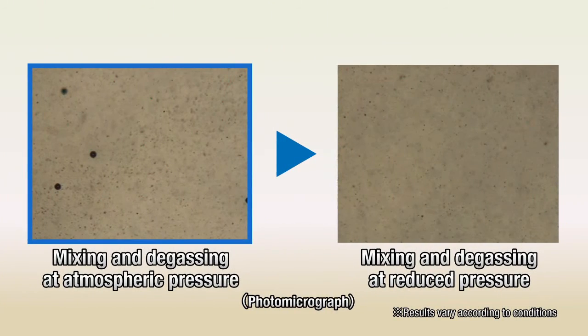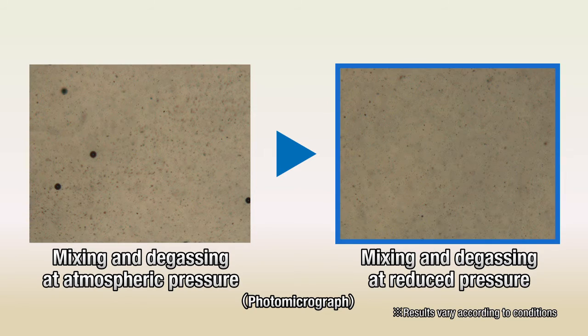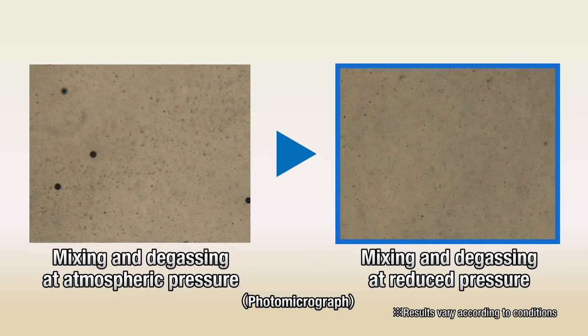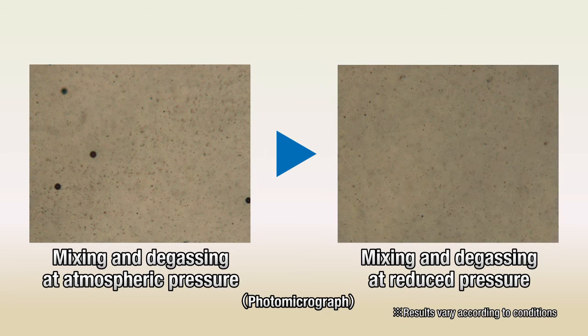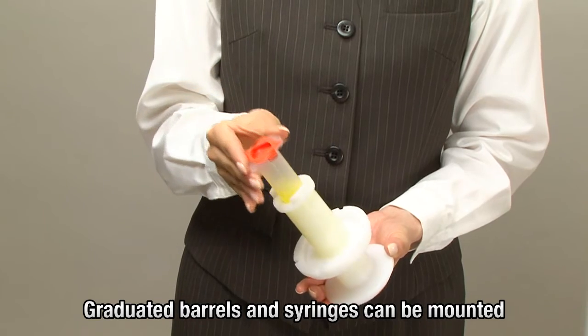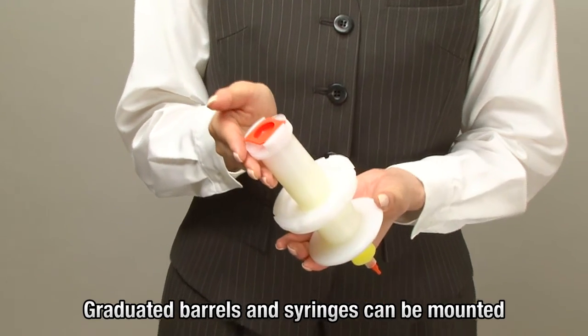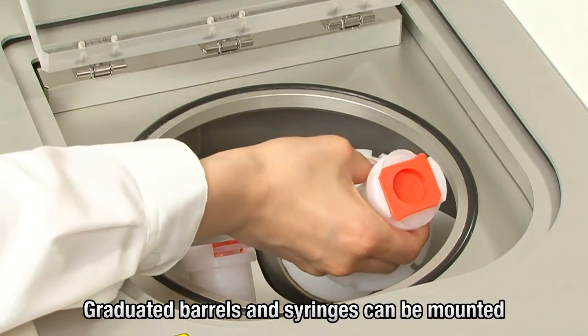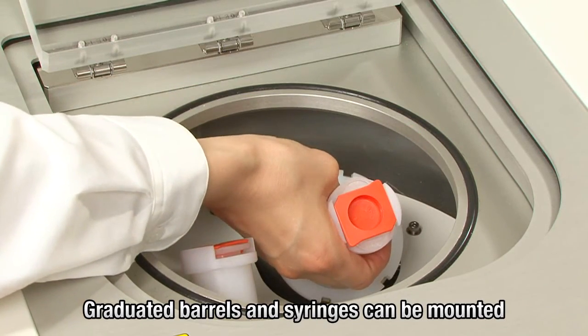In the photo on the left, dropped air has been broken down into an infinite number of microscopic bubbles through vacuum decompression. Even the microscopic bubbles are removed, as shown by the photo on the right. Moreover, long barrels and syringes can be set in the holder and positioned at a fixed distance from the revolution axis for even mixing.